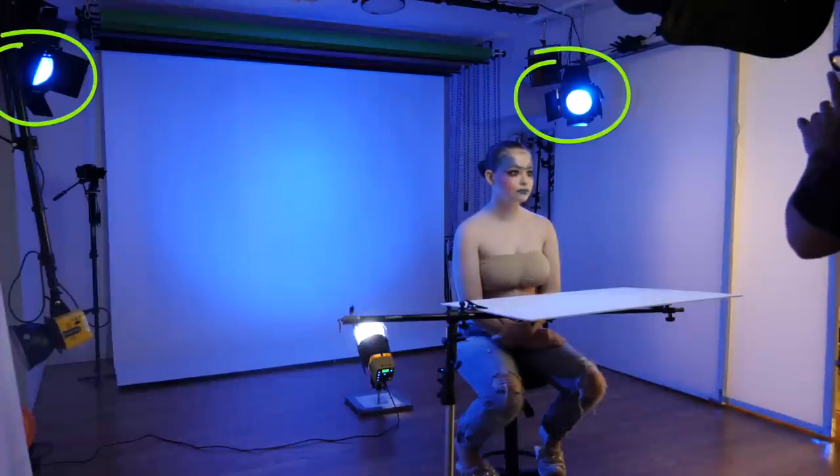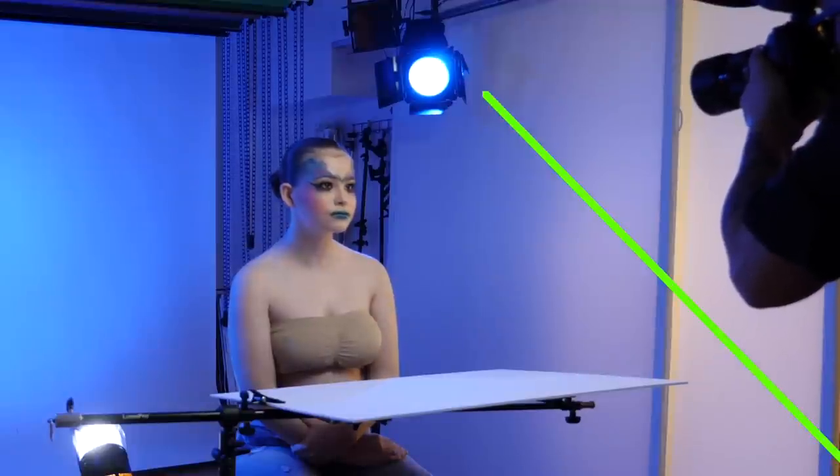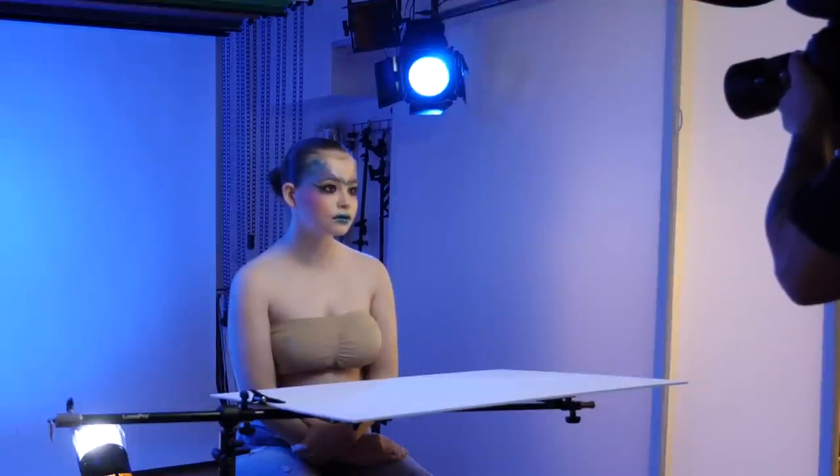Behind her I have two more Honey Badgers mounted one on either side and above, both with 30-degree honeycombs and blue gels in place. You can see barn doors in this shot — they are just part of the light mod that holds my filters and honeycombs, so they are having no impact on the shot. I used honeycombs to narrow the light spread because I have my model placed about 5 feet in front of the gelled lights and I didn't want any light spilling into my lens and creating flare while I was shooting.